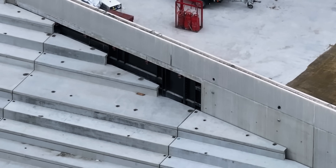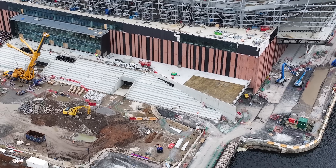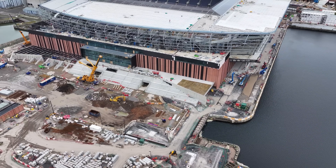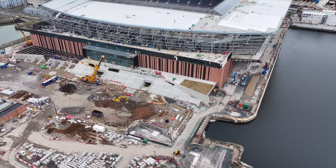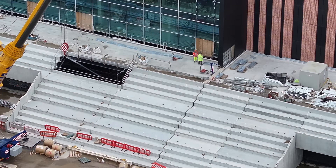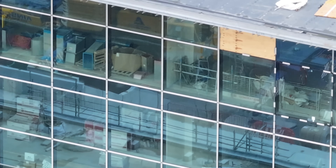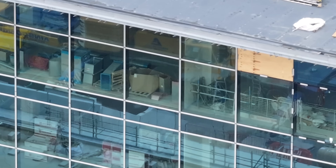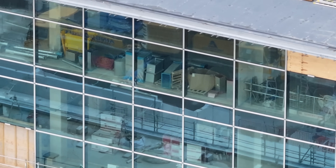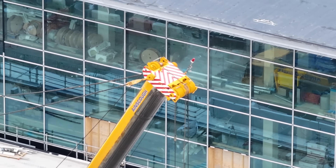One thing I don't normally get a chance to have a look at is the glass at the back of the west end. Here we can see a lot of materials inside — a lot of drums.